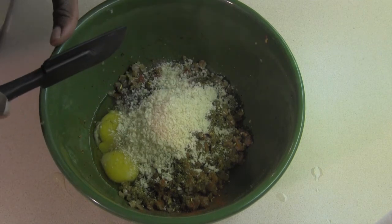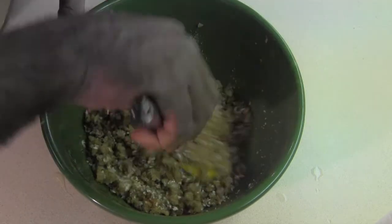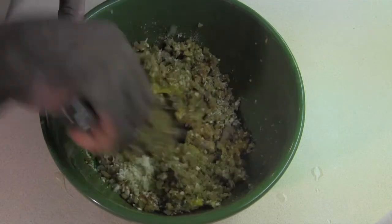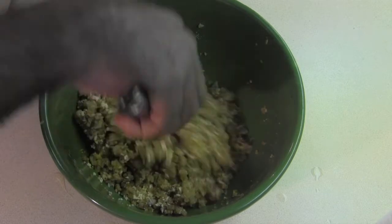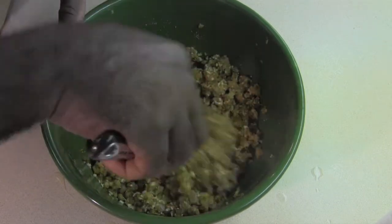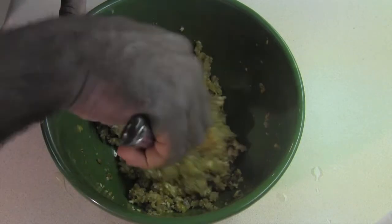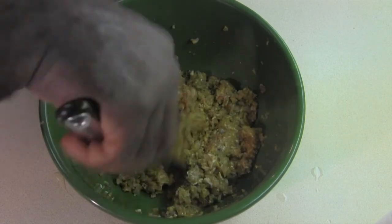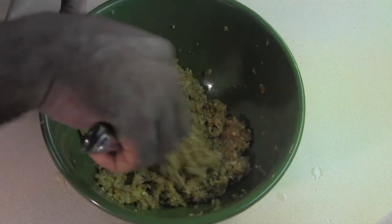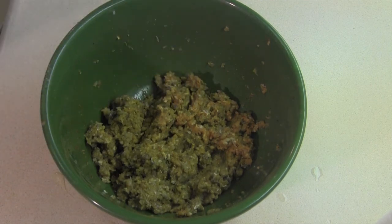Alright, now that we have all of our seasonings here with our fish, we're going to go ahead and mix those up and get our nice patty texture going. Nothing fancy about this — you just want to mix it up so that the egg is evenly distributed, all of your spices are evenly distributed, and your panko is evenly distributed. You can see we have a nice texture starting to bind there for us, and that's what we want. So that's ready.